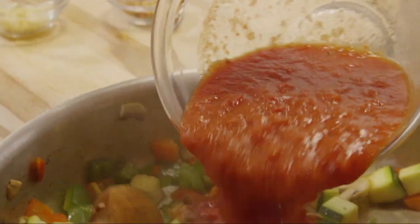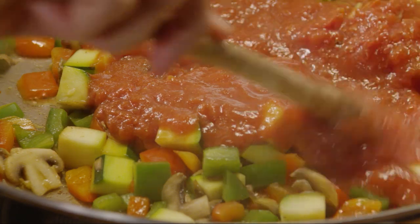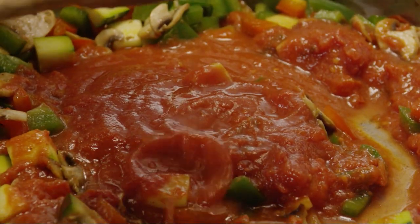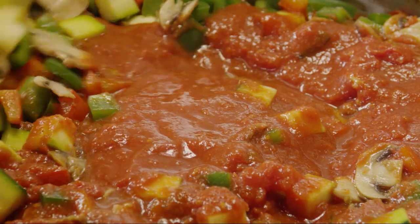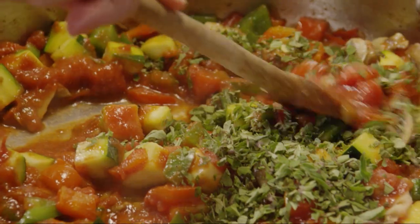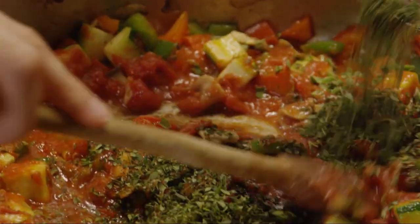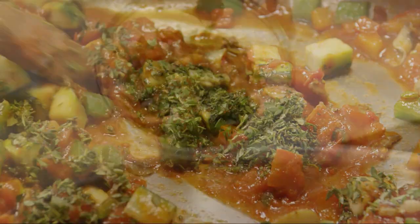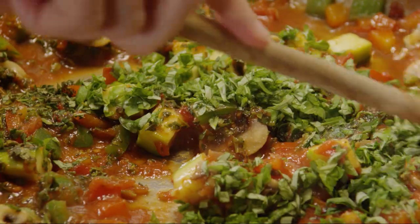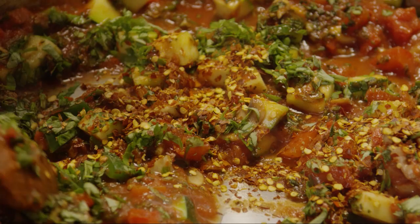Then add one 14 and a half ounce can of crushed tomatoes, one eight ounce can of crushed tomatoes, a quarter cup of chopped fresh oregano, a quarter cup of chopped fresh thyme, a quarter cup of chopped fresh basil, and one tablespoon of red pepper flakes, or less depending on your heat preference.